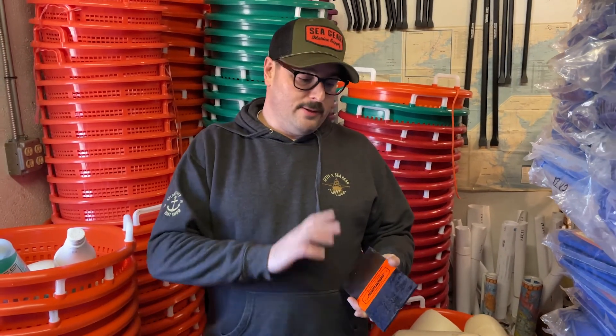We got ourselves a piece of rusty steel, and with rusty steel you make sure it's clean. Make sure you've got any loose stuff off — take a wire brush, give it a quick brush over for any loose scale. This is meant for surface rust.